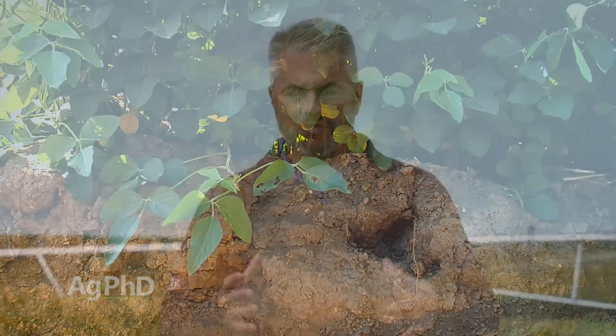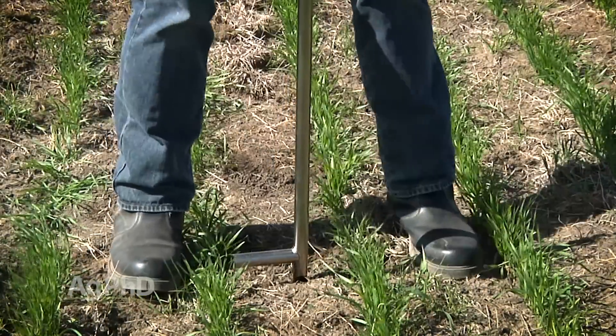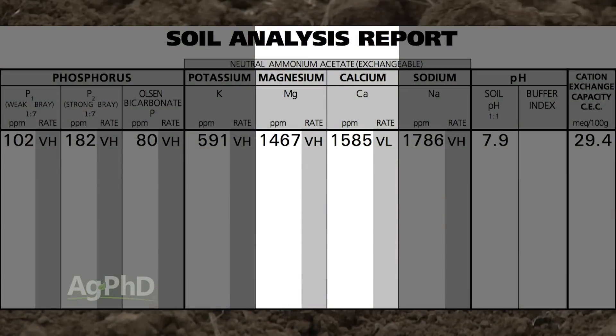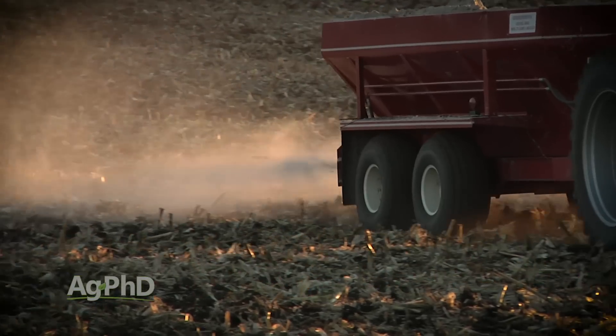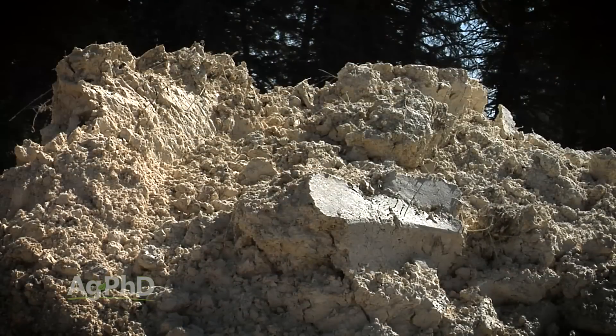Once you've found out you've got a compaction issue, now you've got to manage it. One of the first things to do is look at your soil test, because if you've got tremendously high magnesium and low calcium, simply by getting some gypsum, lime, or another calcium source out there, you'll get more porosity in your soil and reduce your overall compaction issue.